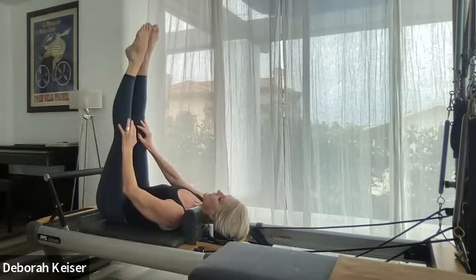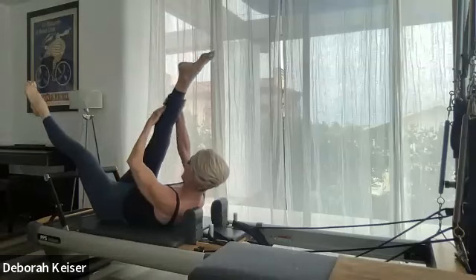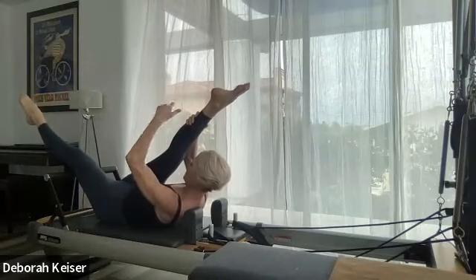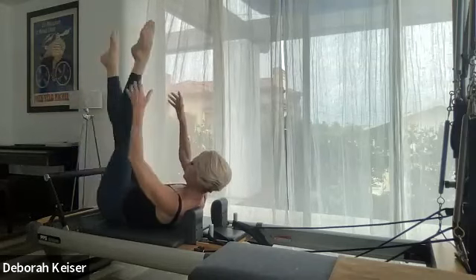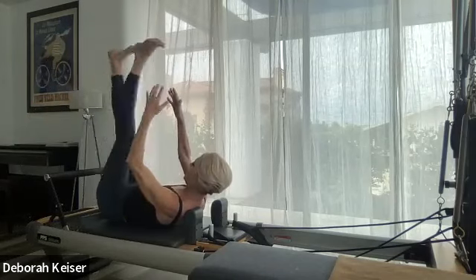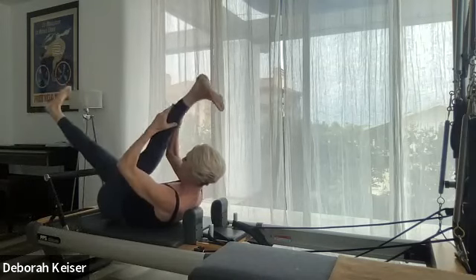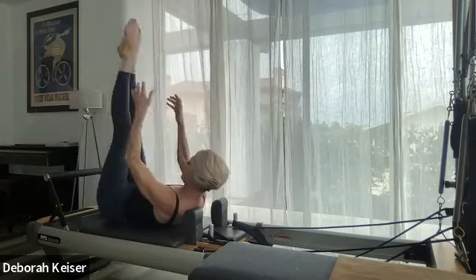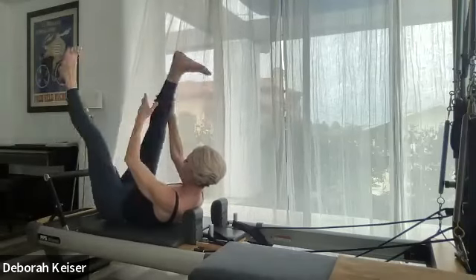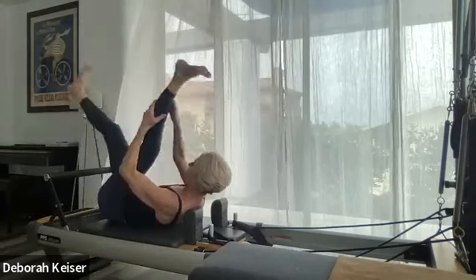Legs to 90 — last step. Exhale, upper body curls up, stay holding on to your right leg, left leg reaches long to 45. Draw that right leg in — forehead toward your leg, leg toward your forehead, hollow out in the belly. Switch, switch — flex, flex both feet, flex. Keep curling your shoulder blades off. Point — two pulls, two pulls, pull pull, pull pull flex, two pulls. And pull it in.